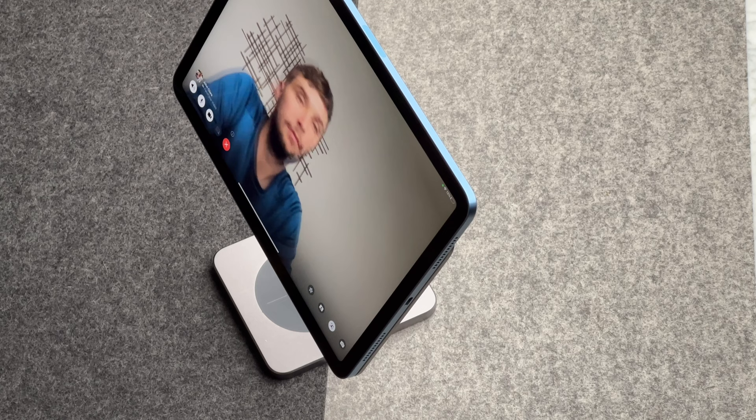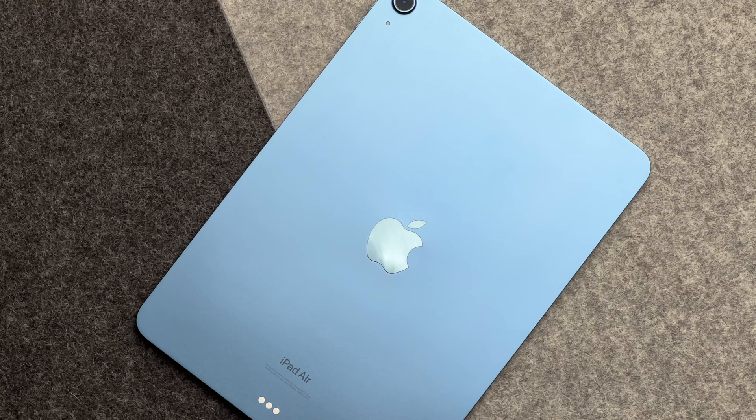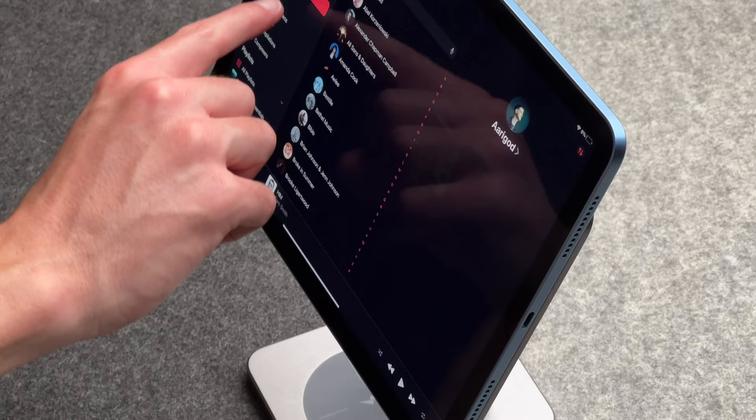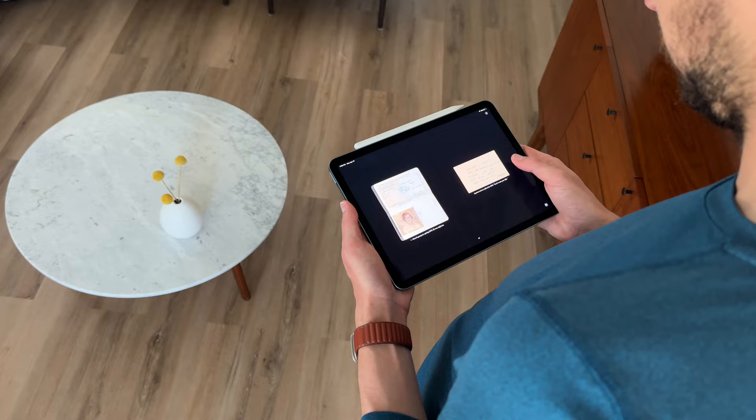I bought the iPad Air 5th Gen in blue, and I kind of regret it. I was trying something different, but I should have just went with Space Black. I also think I should have got more storage — I went with 64 gigabytes to save money, but I'm constantly having to move stuff over or delete it. The display is a 10.9-inch liquid display with an LED backlit multi-touch display with IPS technology, and the resolution is pretty good at 2360 by 1640 at 264 ppi. I do wish that it had the ProMotion technology of 120Hz refresh rate, but it doesn't — it's not a Pro model, and I get it. You get an anti-reflective coating, which I haven't really noticed in peak sunlight, but indoors I don't see any harsh reflections, so it's really good.